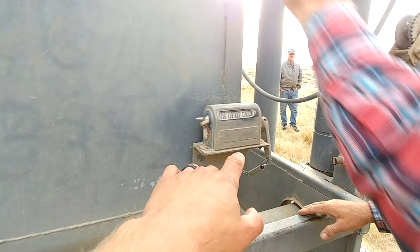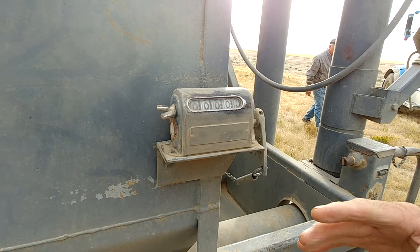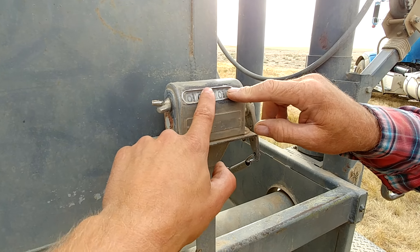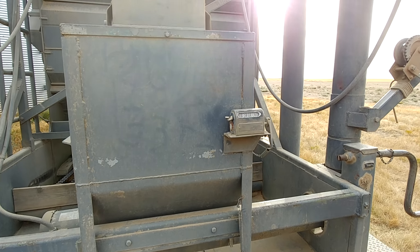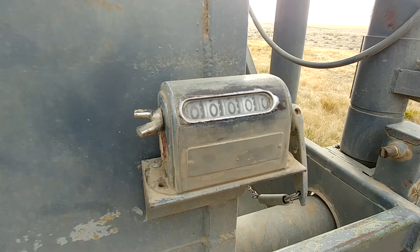Is every number one bushel on here? No, it depends on how fast you're going and the weight of the grain — it varies a little bit. So you take that number on there times a factor. I would guess 0.75 to 0.78 somewhere in there for winter wheat — it's lighter. You multiply that by this number and it'll give you the bushels, pretty close.